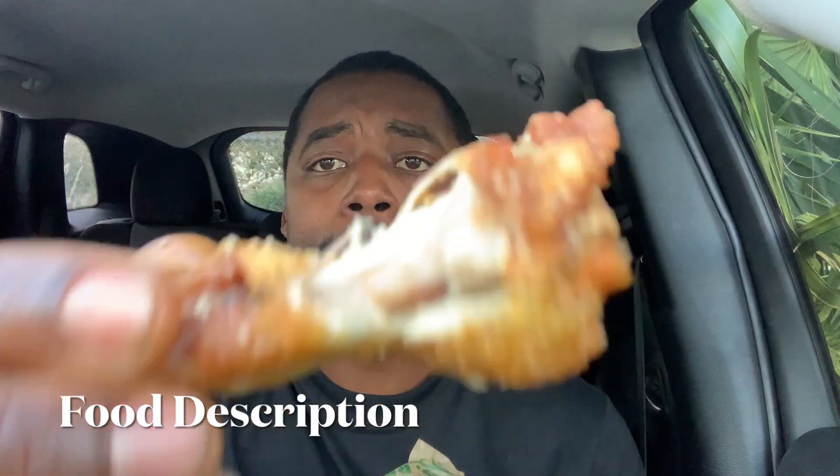Bon appétit. Okay guys, first bite of this wing — too much flavor for me, man. I got a real big explosion of that garlic parmesan, and then boom, that lemon pepper seasoning hit me. There's a lot going on with this wing.